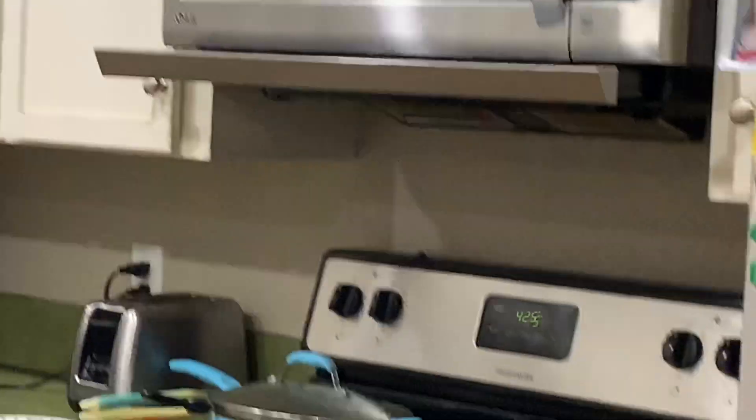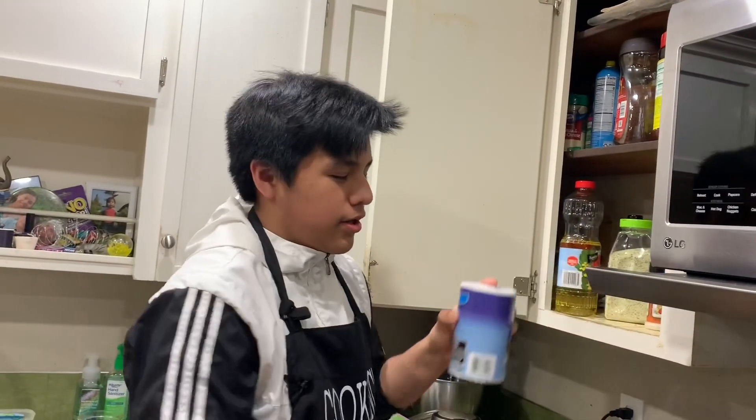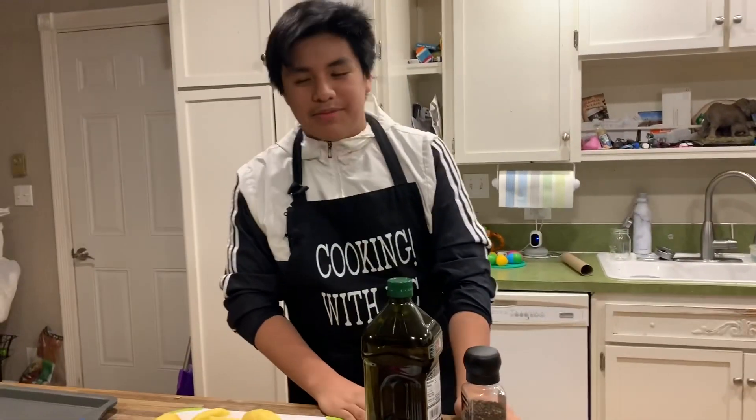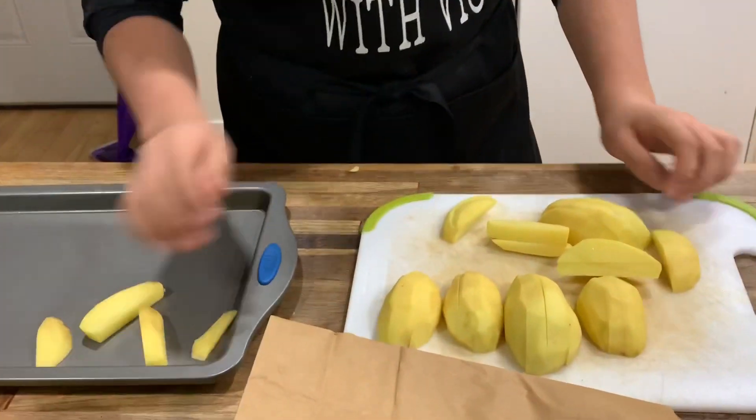There we go, boom, finished, done. Make sure to preheat your oven. Quick intermission — I had to go water my dog. So basically, potato wedges usually have a couple of things: pepper, salt, and olive oil. We're mostly going to need pepper and olive oil — not salt just yet. You can add salt, it does make it better, but it's not required.